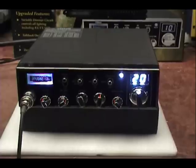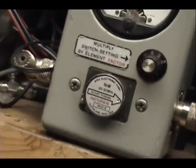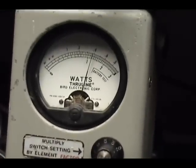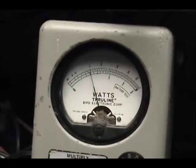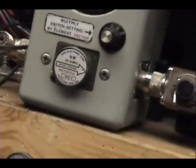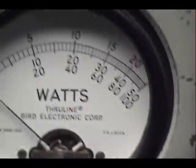This one's serial number ends in 9-0. On my wattmeter up here, we got 10 watts across the top — that's high power. There's medium power, about 4. And there's low power at 1 watt. Peak reading wattmeter, 50 watt slug.